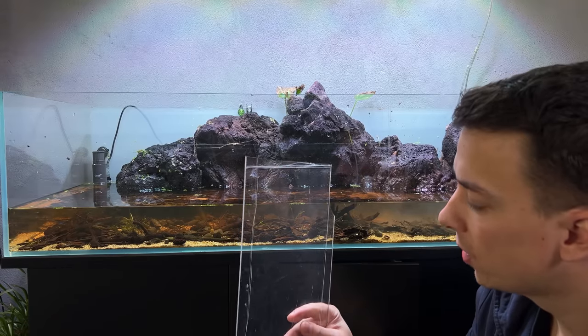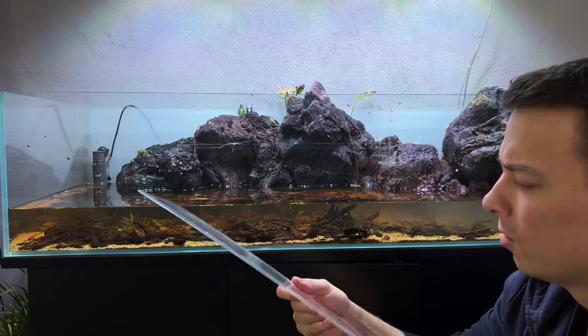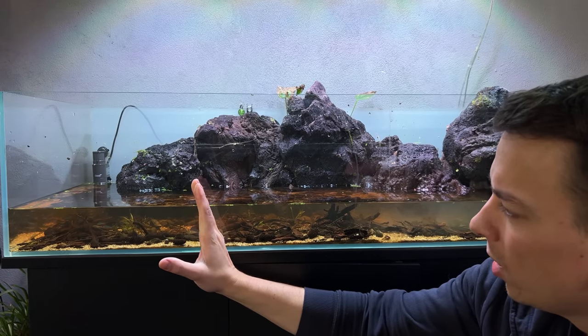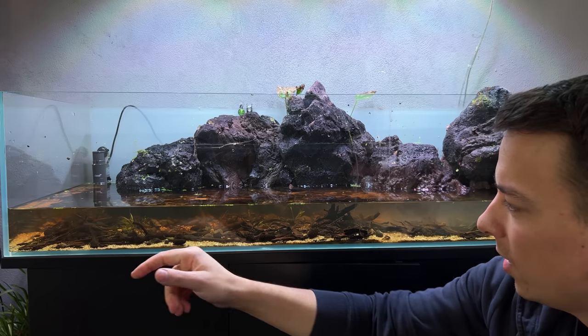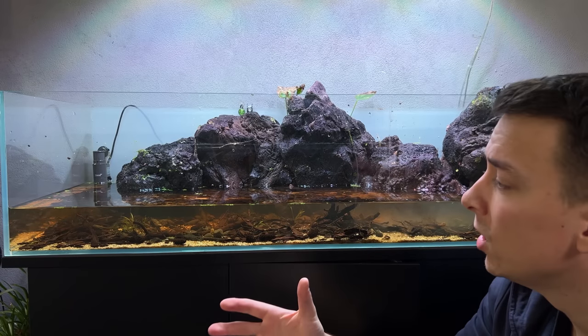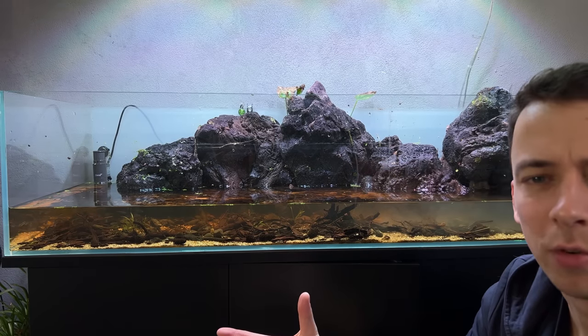Time to get some fish! I found some scrap acrylic — plexiglass — and I'm going to use it as a little barrier. The majority of the fish are on one side, and we're just going to make the aquarium smaller so they can't constantly go back and forth. That should make it easier to catch them and also less stressful for them.